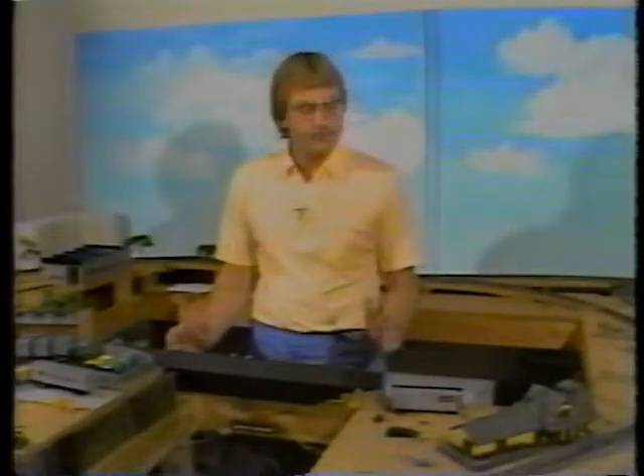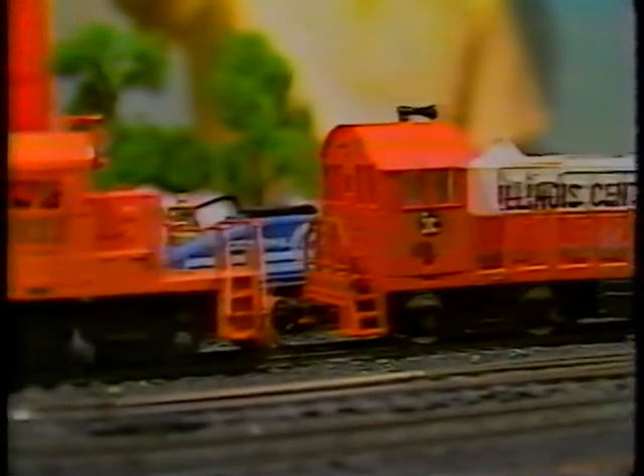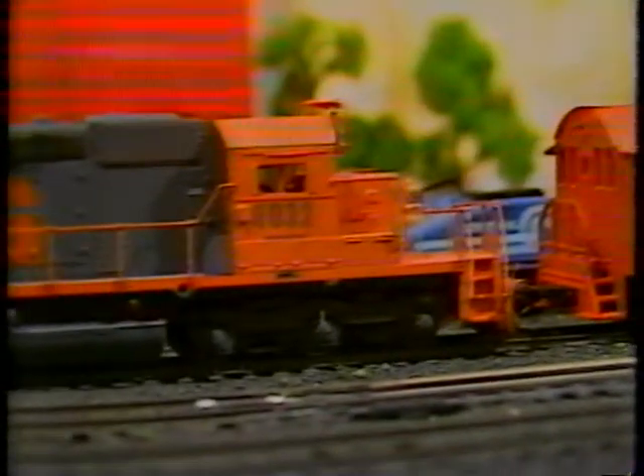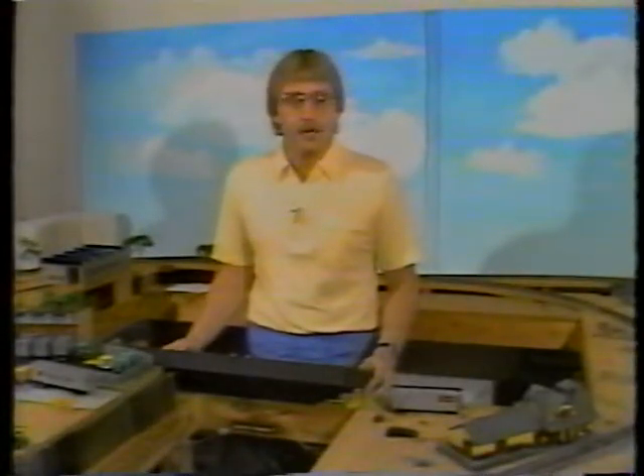You've got the power down and the switches all laid. Now you need some motive power to run it with. This layout uses current-era Illinois Central Gulf and Norfolk and Western — now Norfolk Southern Railway. There are no steam engines on it, but we're going to take you on a trip to the Texas State Railroad where you'll get a chance to see a steam engine in actual operation.